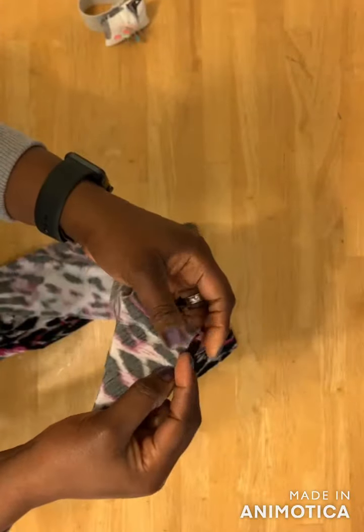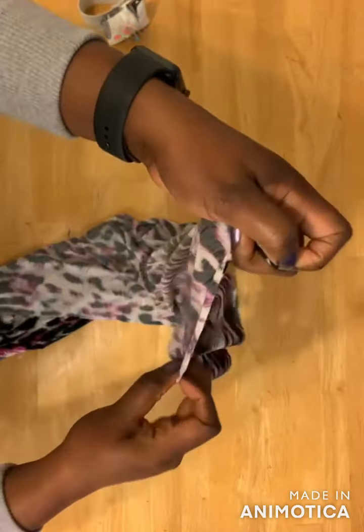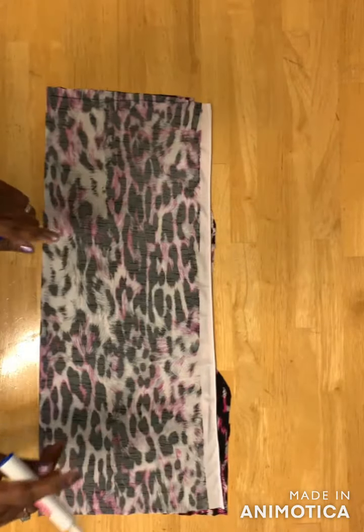Then go over to your sewing machine and sew across the neckline — I've pinned mine. For the back piece, you just go ahead and fold it and sew the neckline, sewing it all the way round to the end.